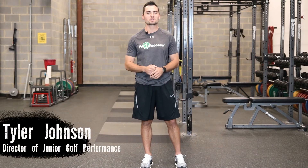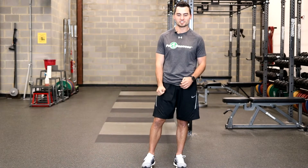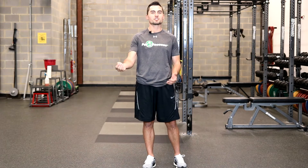Hi everybody, welcome to the Science of Golf Performance. My name is Tyler and today I'm going to explain to you why golfers need to be doing bench press. It gets asked all the time: why am I lying flat on my back, fixed to this bench, pressing weight away from me? What is this doing for my golf swing?